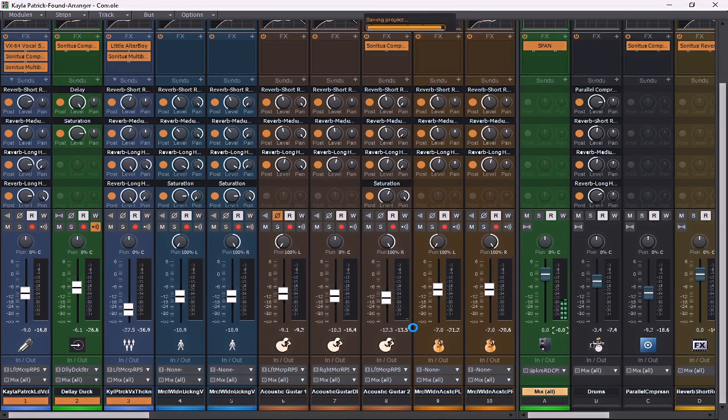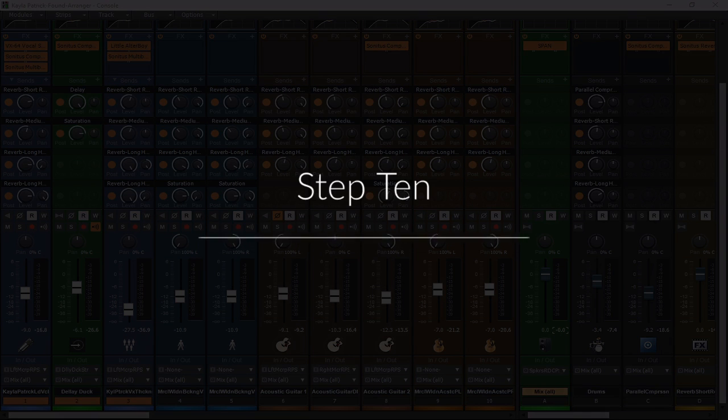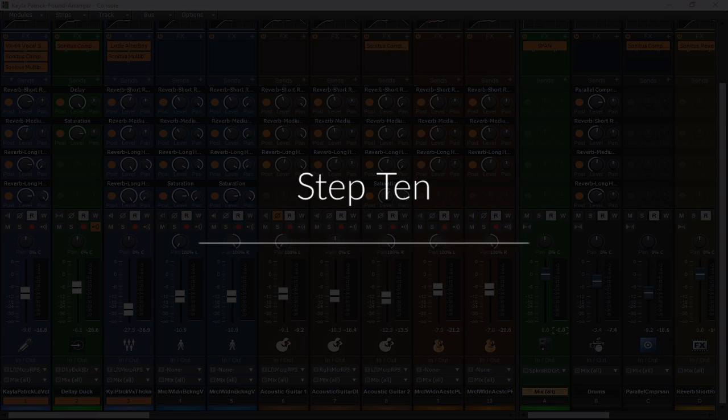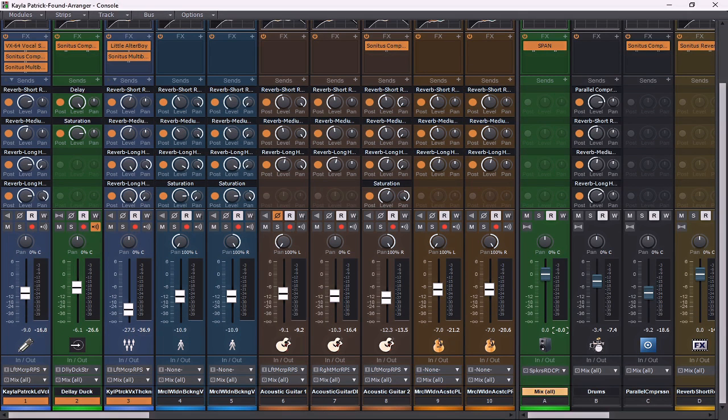We're definitely coming along — it's getting to a point now where we're just going to start massaging these instruments and getting the levels to where they need to be. But before we get to that point, we have to do what's next in the 15-step mix process, which is to fold back down to mono — all of these tracks — just to see if all the implementation we have done has caused any more phase issues and if there's a way we can address those.